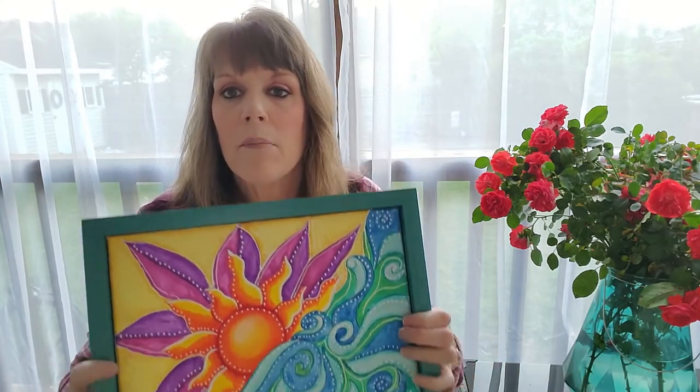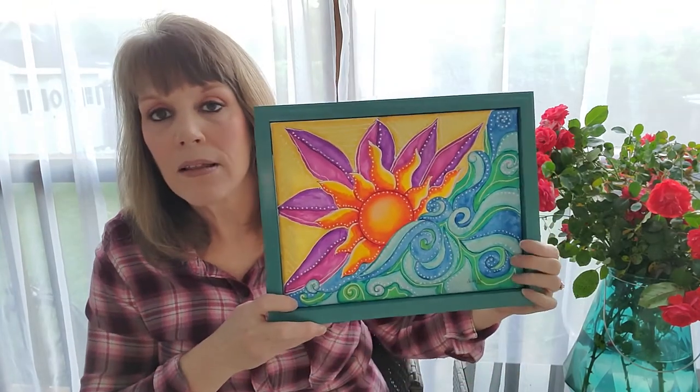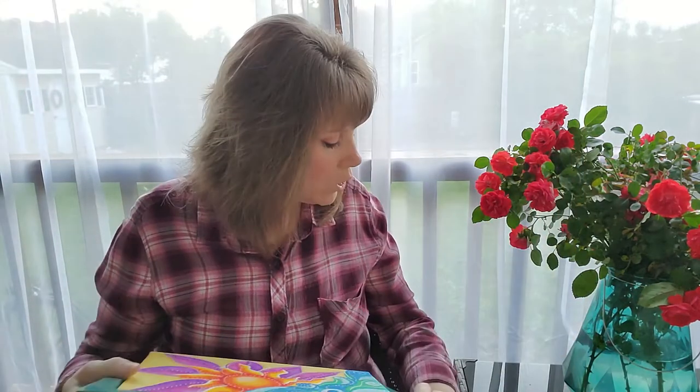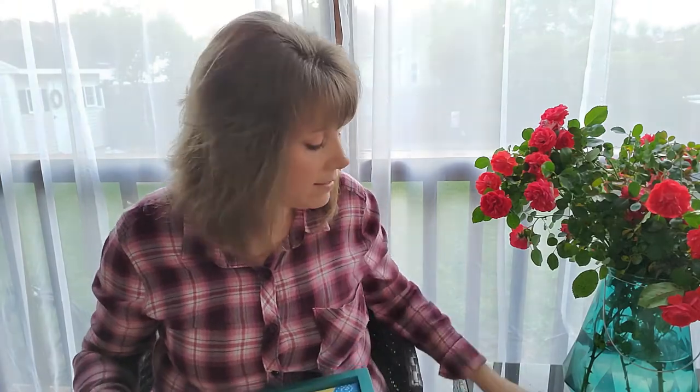I wanted to show you the last tutorial from a couple of weeks ago — Greg's been making frames for me, so I just popped this one in a frame. It's called 'Sunscape' and when you purchased that $35 class, you got a free 'Harmonious Melody' painting print that Heather Mader and I did a collaboration on, which was just gorgeous.